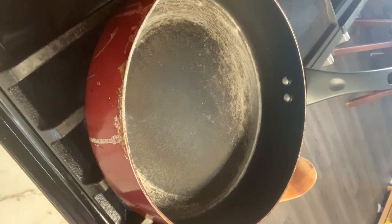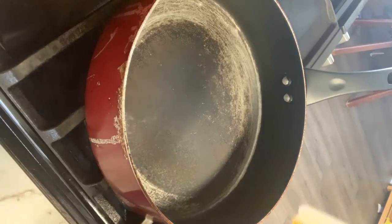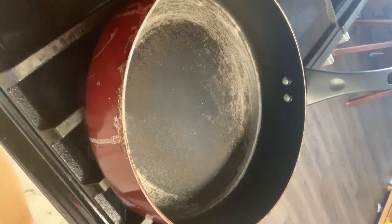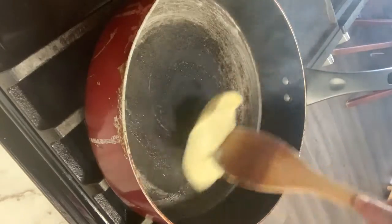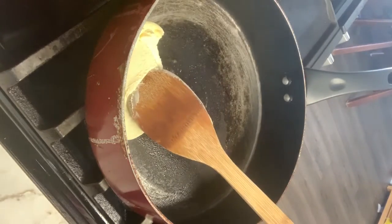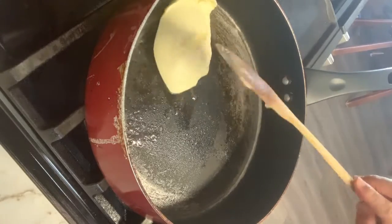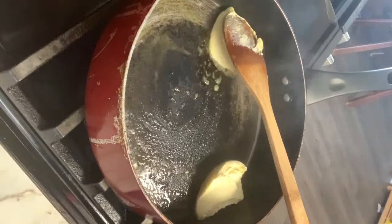I have a pan on it that was already hot but I'm gonna bring it to a medium. I'm going to use the golden soft butter today — I'll eyeball it, but it's half a cup of butter.